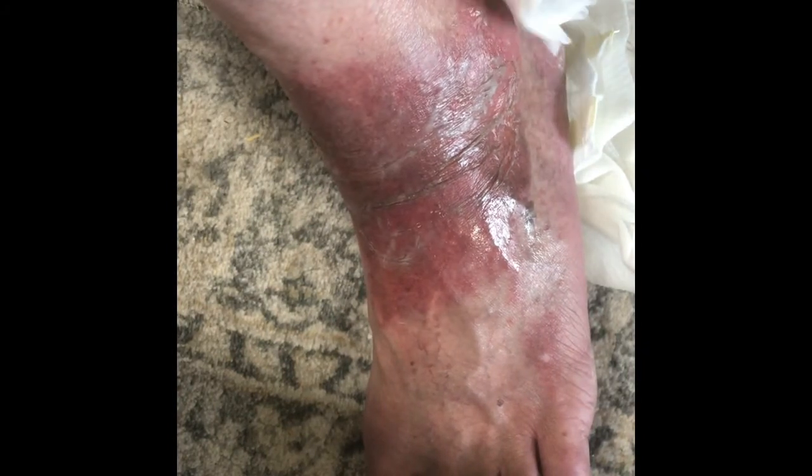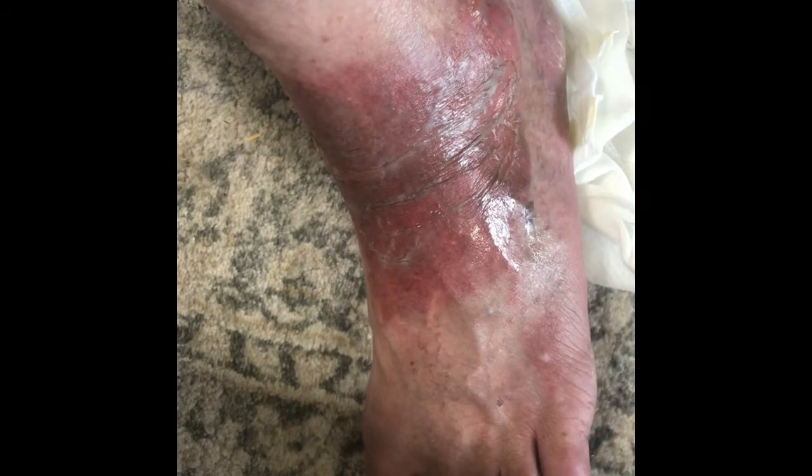After you get it all dried off, go ahead and put your mixture of antibiotic ointment and silvadene cream over the area.